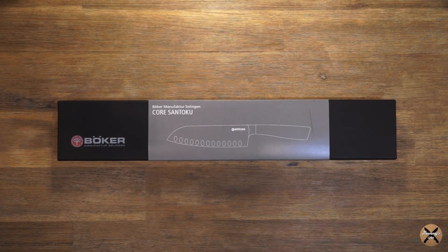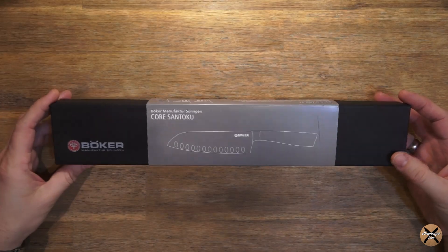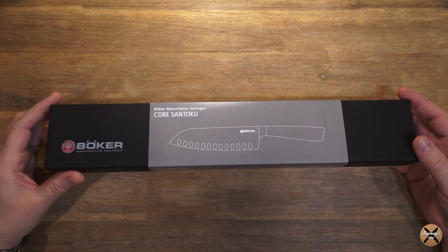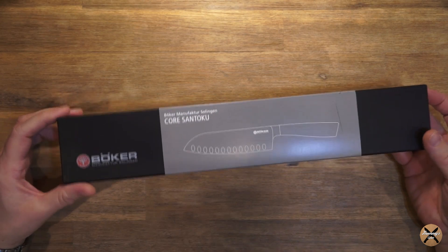Hallo ihr Lieben, schön dass ihr wieder eingeschaltet habt. Ich möchte euch heute mal was anderes vorstellen. Ebenso wie im Outdoor-Bereich brauchen wir auch in der Küche scharfe Messer, damit wir vernünftig arbeiten können.